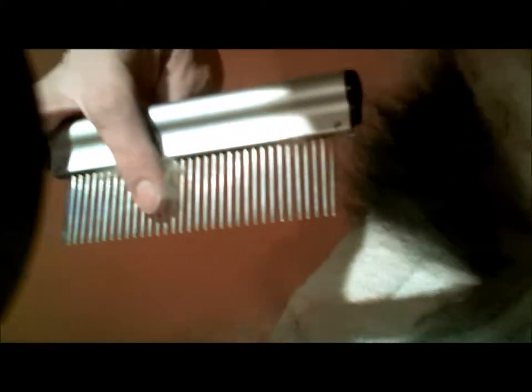Here's a fairly broad-toothed comb — this is a medium. You don't want to go using a fine comb in that area; it pulls just too much hair and too much skin. Good position for the nozzle, a few more brush strokes, and then we can move down to the inside of the leg again.